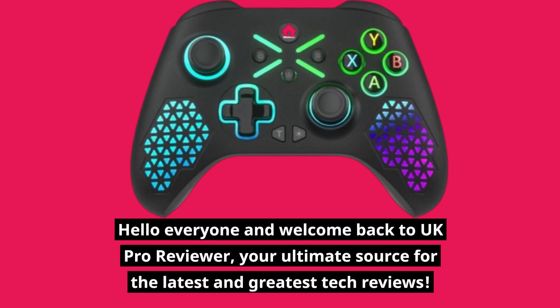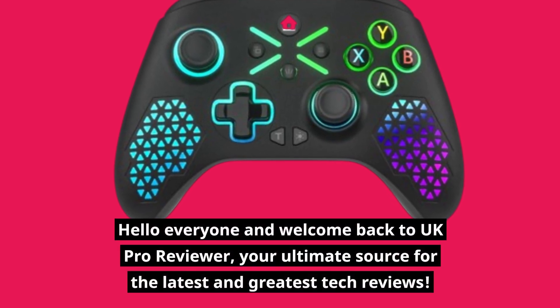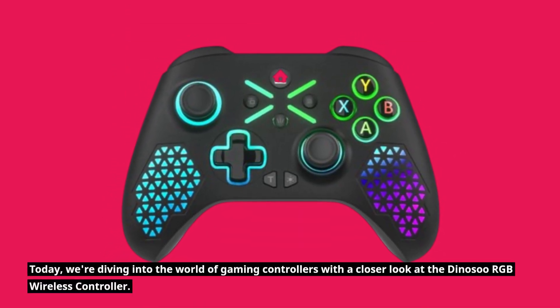Hello everyone and welcome back to UK Pro Reviewer, your ultimate source for the latest and greatest tech reviews. Today, we're diving into the world of gaming controllers with a closer look at the Dynosu RGB Wireless Controller.